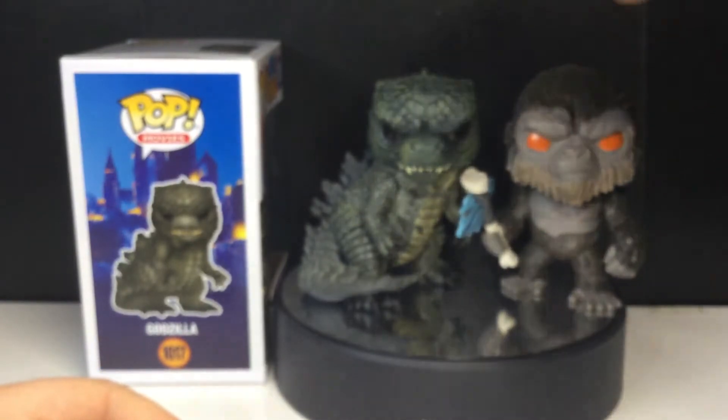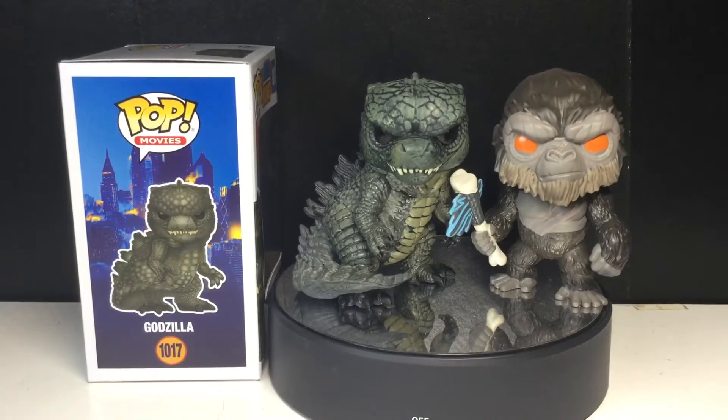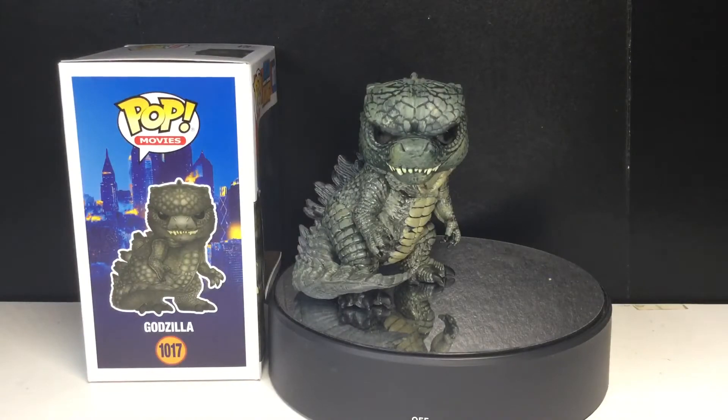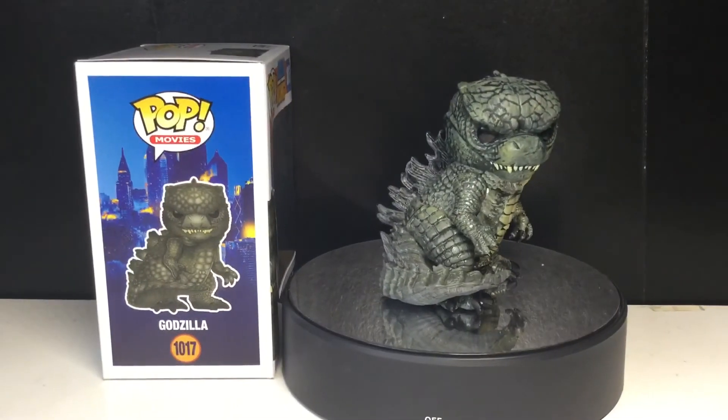Just want to do a quick comparison — here is Kong next to the King of Monsters. These two look awesome together, I can't wait to put them up on my shelf. Stay tuned for the review of Kong.